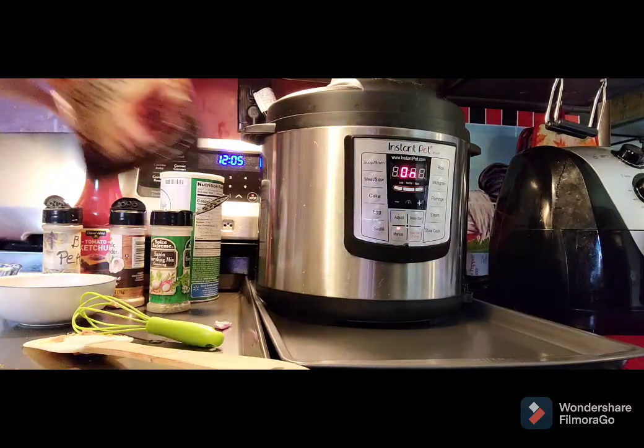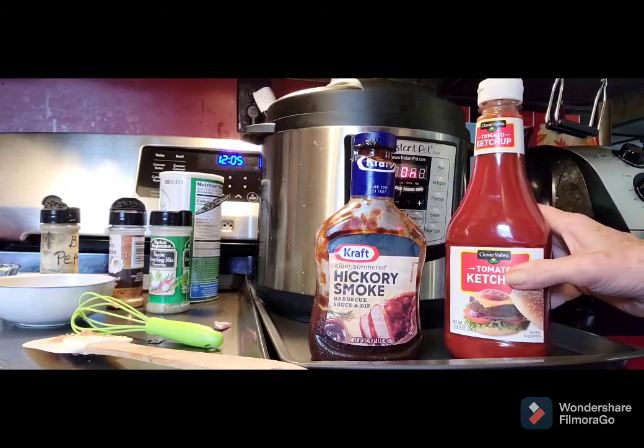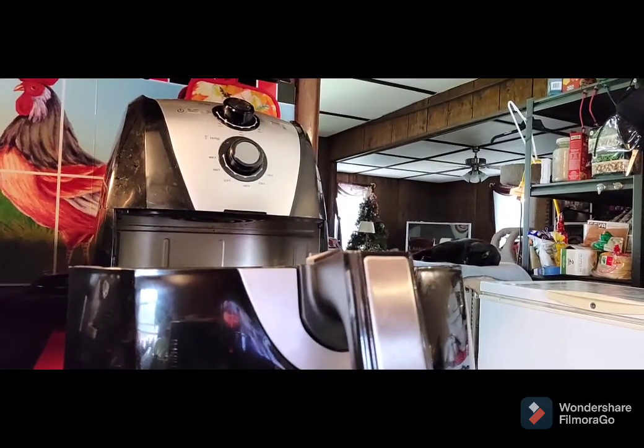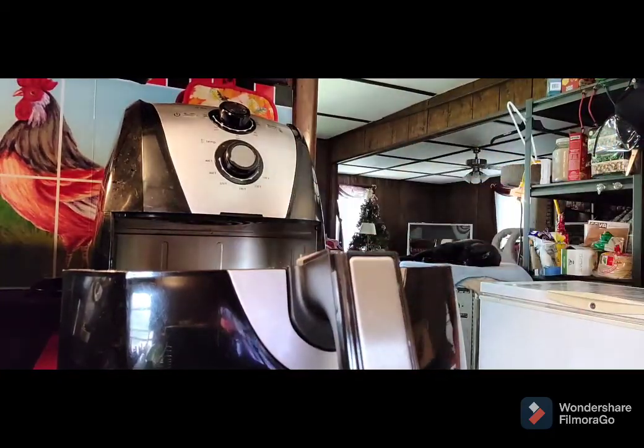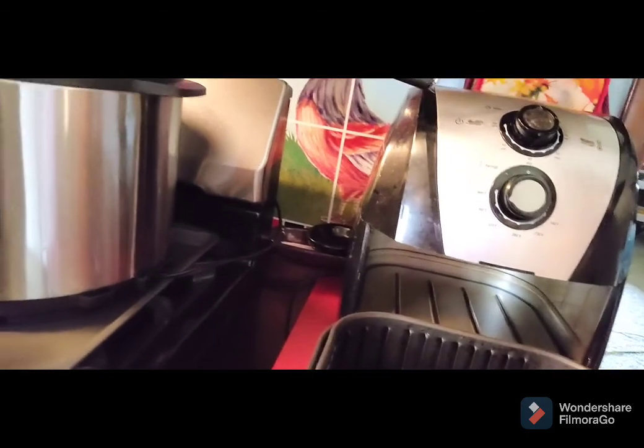I'm just going to mix up a little bit of barbecue sauce and ketchup to put on top, then we'll put it in the air fryer in the same pan. It should fit — my cake pan will fit in there. Here's my Instapot cake pan — it fits right into my air fryer, and that's how we're going to do our topping.